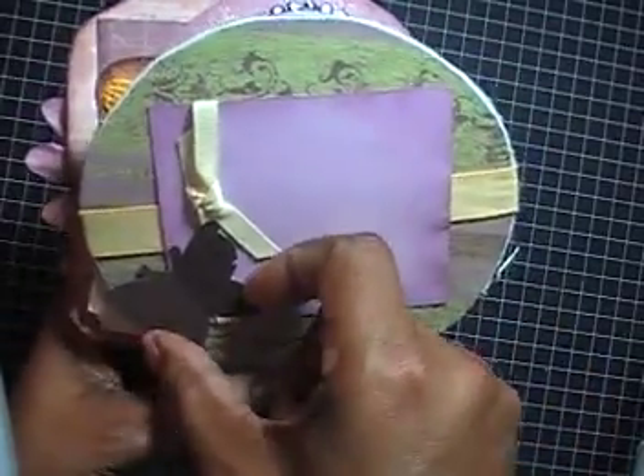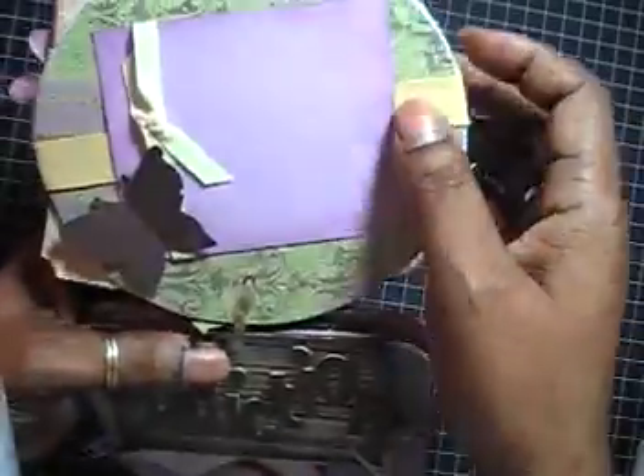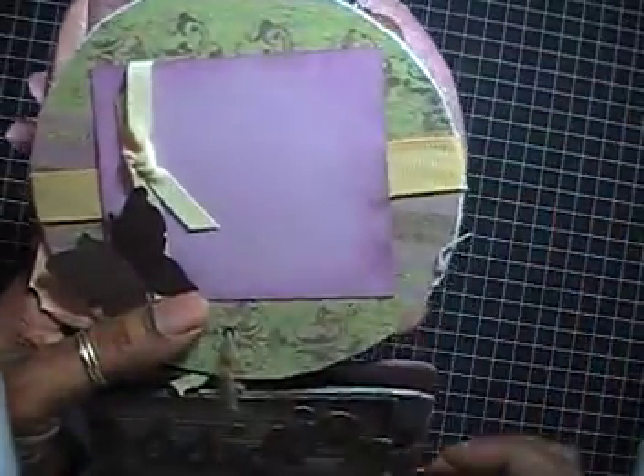The next page is a photo mat where she can put a photo with a butterfly on it, and I added ribbon — the ribbon is actually coming from the other side.